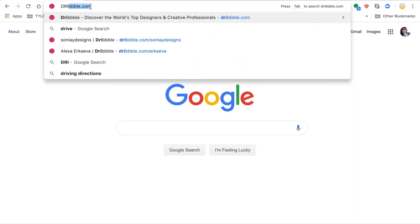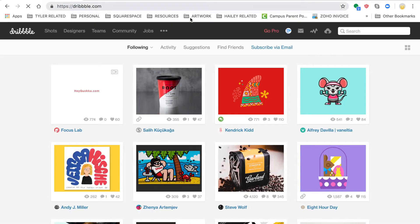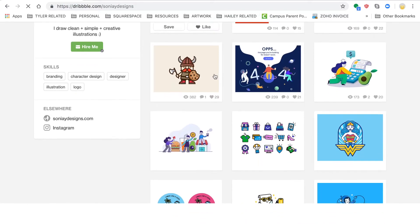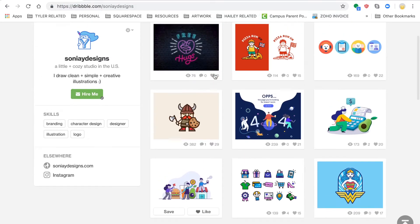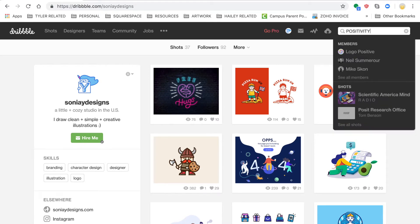If you're still not sure where to start as your primary color, you can always go online. I like to go to Dribbble.com. Dribbble.com is an online platform where artists all over the world can upload their portfolio. You could simply do a keyword search — in my case, I could search for positivity and see what kind of color palette shows up.